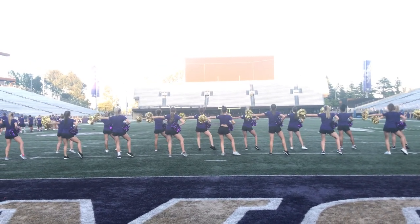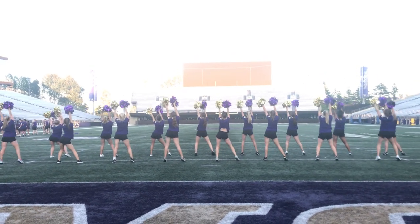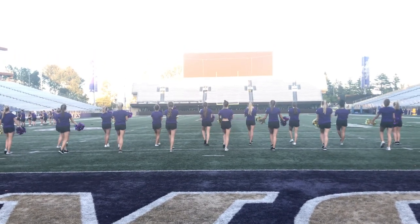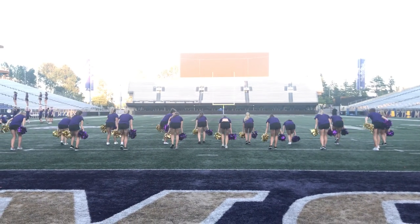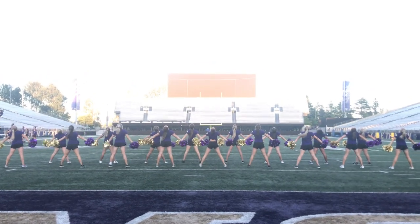Repeat from the party. 1, 2, 3. Hold. 4. 5, 6. Hold. 7. Hold. 8. 1, 2. Cross. 3, 4. Kick. 5, 6, 7, 8. 1, 2, 3. 4. Back. 5, 6.